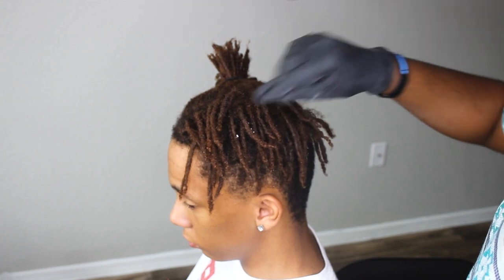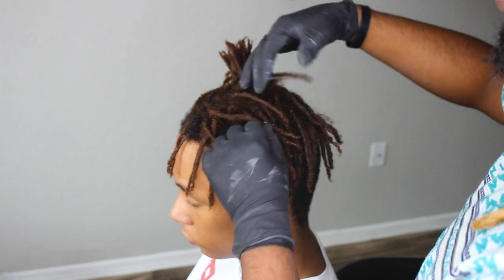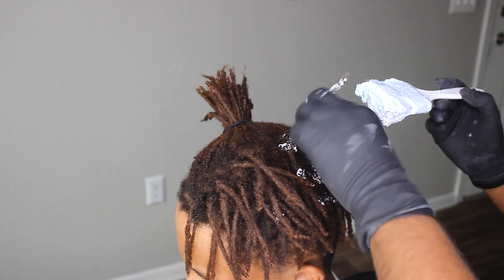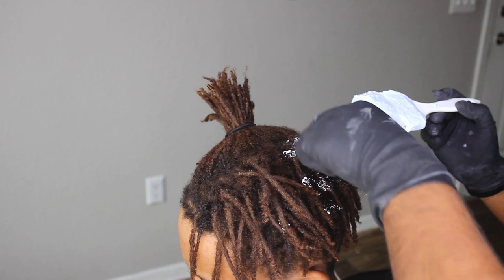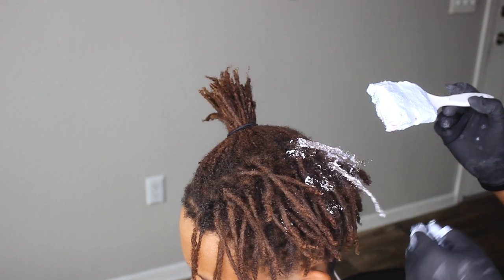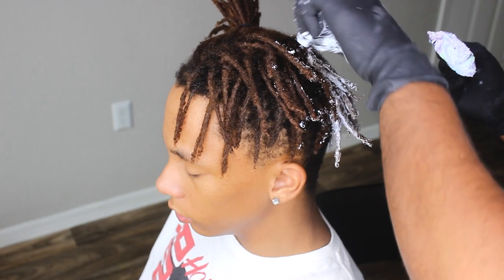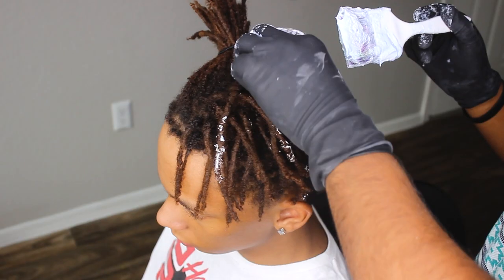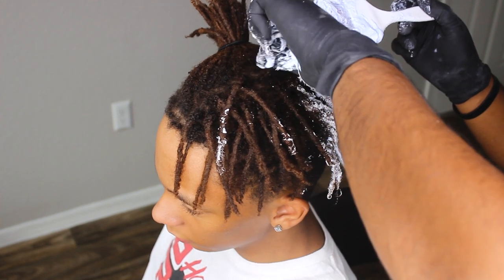If you want to start dyeing your hair, first section out your hair and pick the side you want to do. For the half and half this time, we picked the left side because DC to Dawn — the rapper — has red on his left side, and we basically went with that. You want to split your whole entire dreads in the middle so you can have one side perfectly bleached and perfectly dyed a new color. You don't want an uneven split in the middle because it'll look weird.